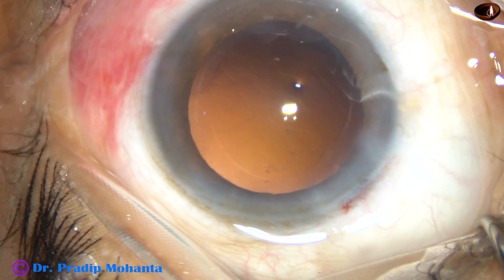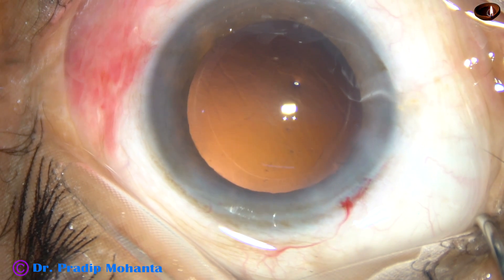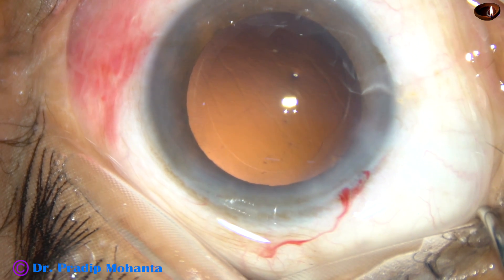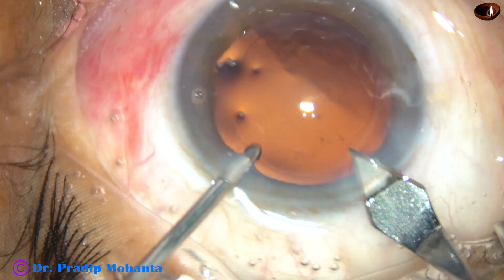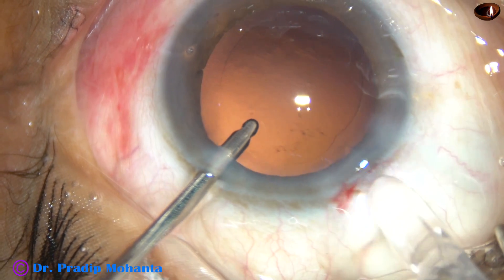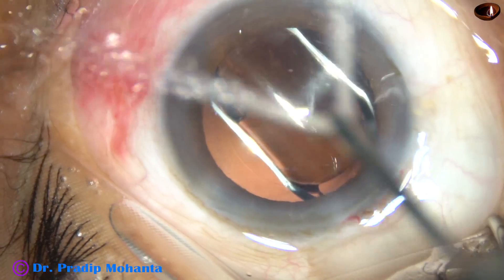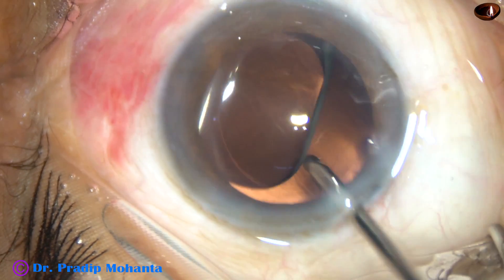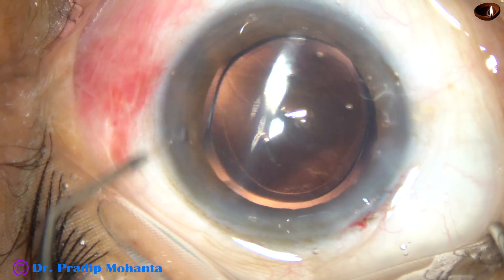In this case, I am going to use a B cartridge, so I am going to enlarge the main incision by about 0.2 mm — from the initial 2.8 mm — using the keratome with irrigation. The B cartridge is loaded with a hydrophobic acrylic intraocular lens — this is the Tecnis 1 from AMO. It is a beautiful lens that I like very much.